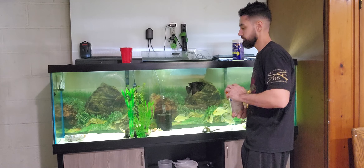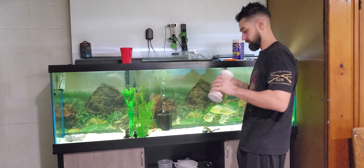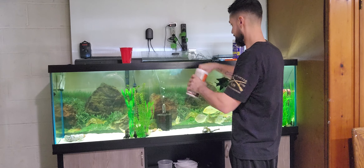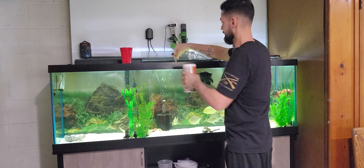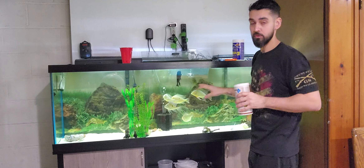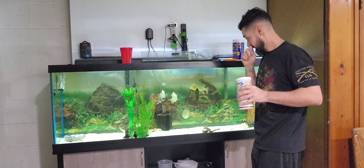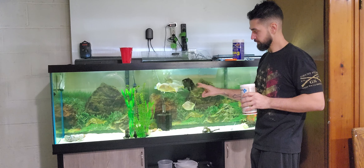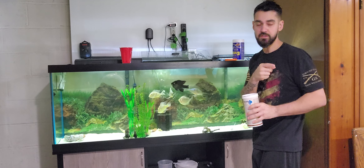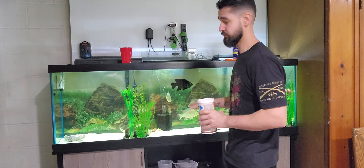I like to throw a little bit of floating flakes in there for the Starry Night Cichlid right here. He'll eventually grow out of this tank, I think — they grow pretty quickly. So he'll probably end up going over into the 250 if he's not too aggressive.